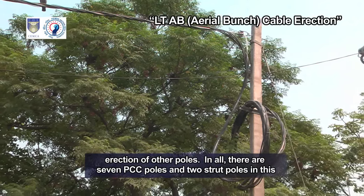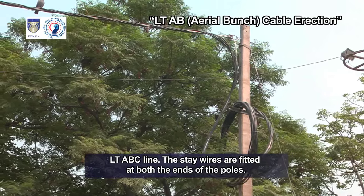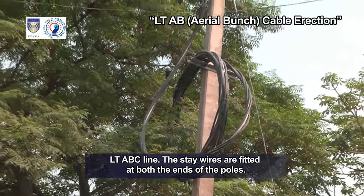In all, there are 7 PCC poles and 2 strut poles in this LT-ABC line. The stay wires are fitted at both the ends of the poles.